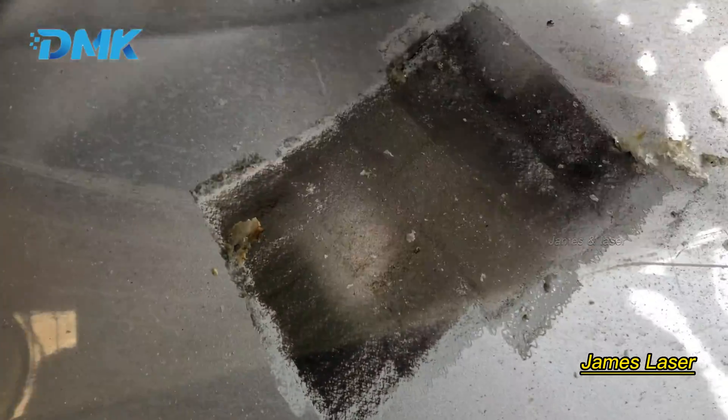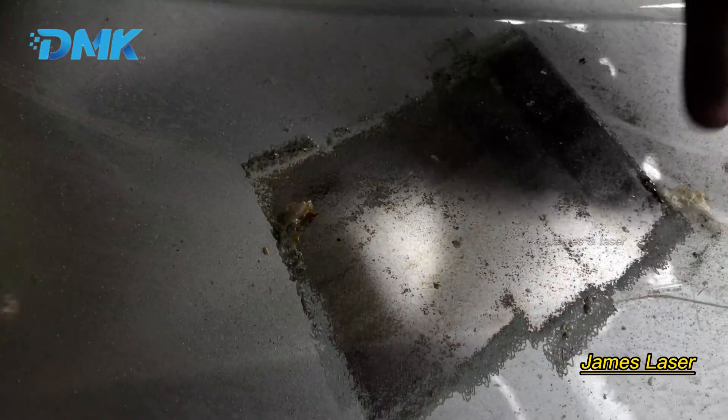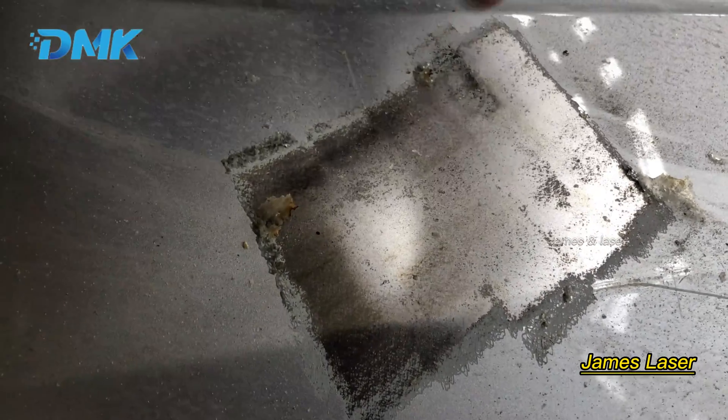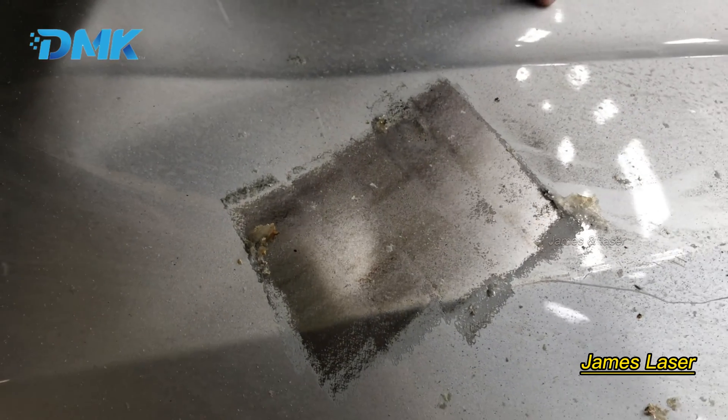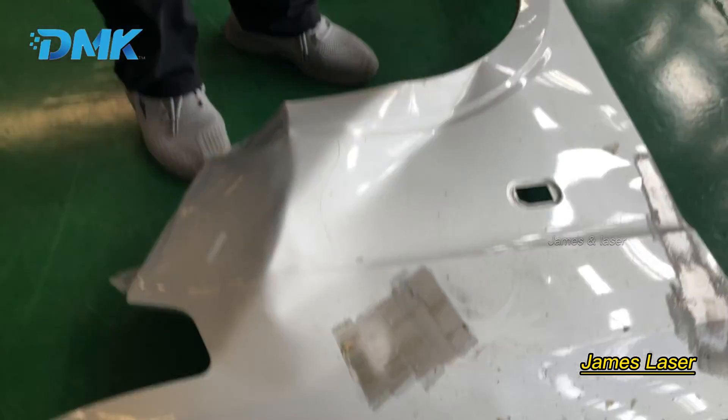You can see this area is cleaned and it's very fast. You can see the thin film and the two layers of paint are completely cleaned off.